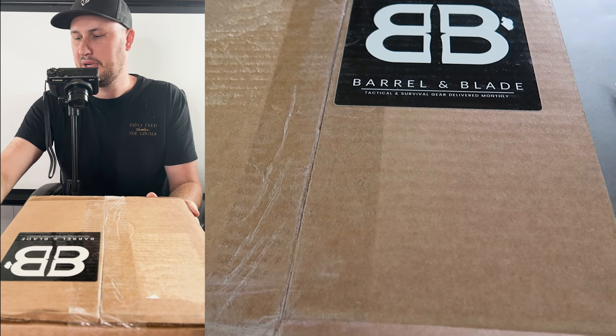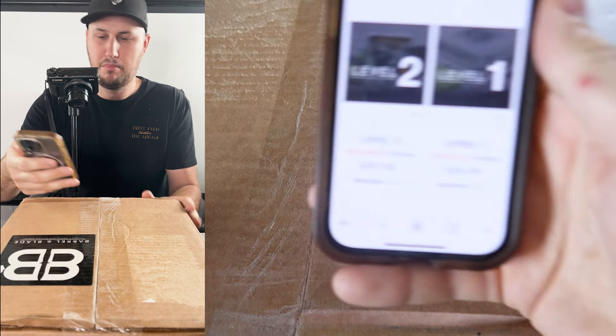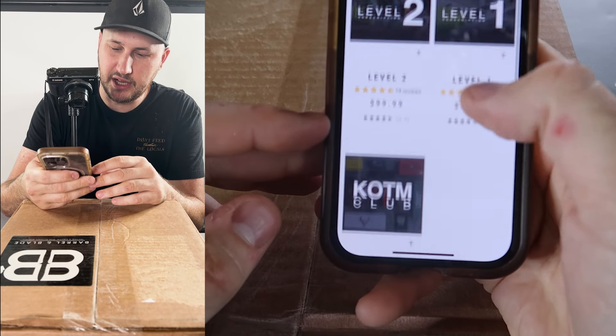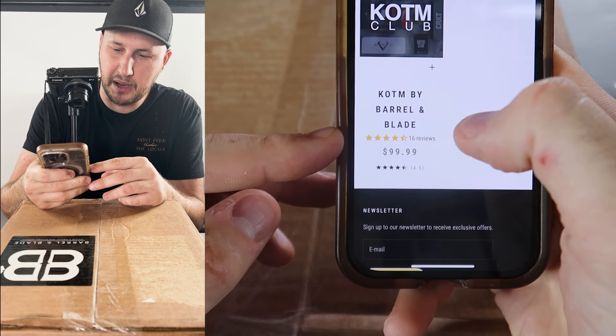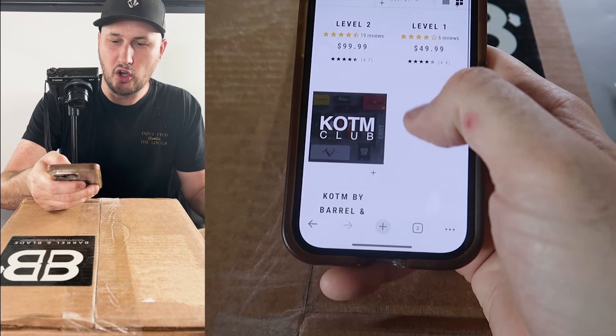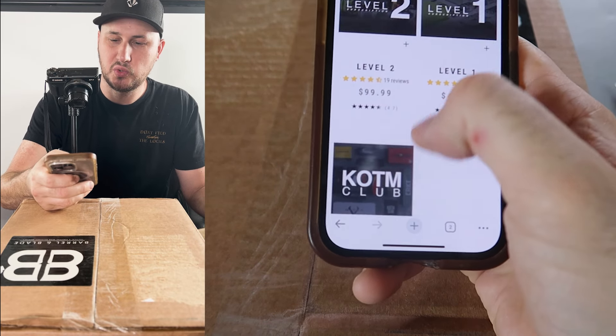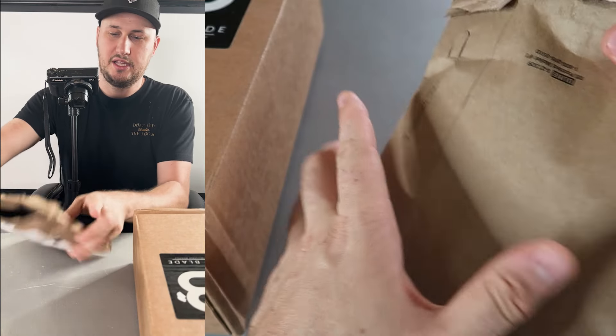I got here two boxes — a Barrel and Blade subscription box, this is a level 100 box, and I also left the KOTM by Barrel and Blade. So I spent two hundred dollars on two boxes at level two and like a knife club. Let's see the first one.